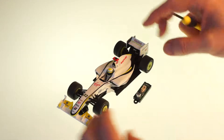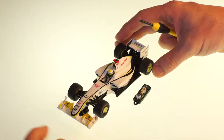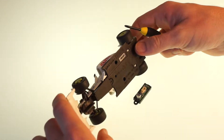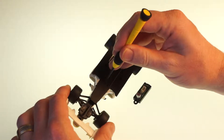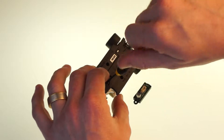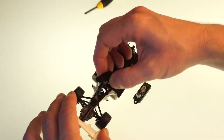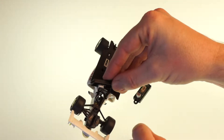Hi everybody. I'm going to fit this digital plug to the Scalextric car. It's a DPR F1 chip, and all you do is take out the blanking plate on the bottom of the car. You just need a small screwdriver. Take out the screw. The plate comes out and it's just plugged in on the underside.